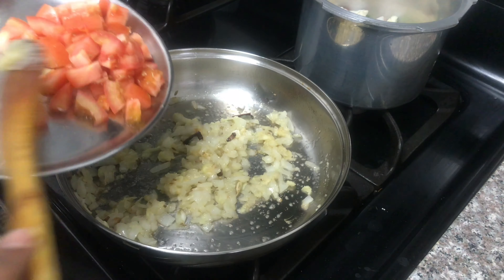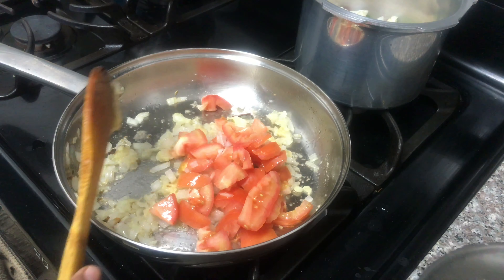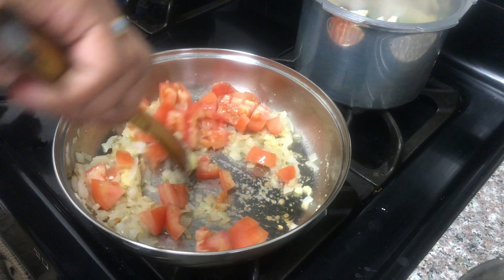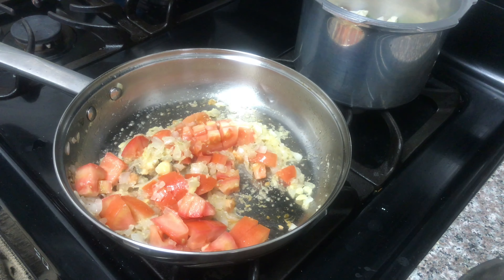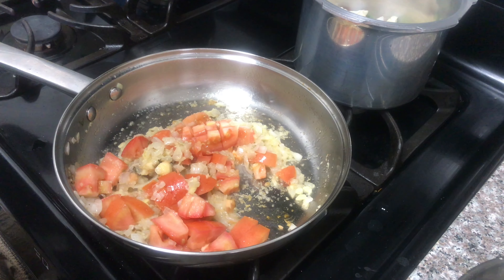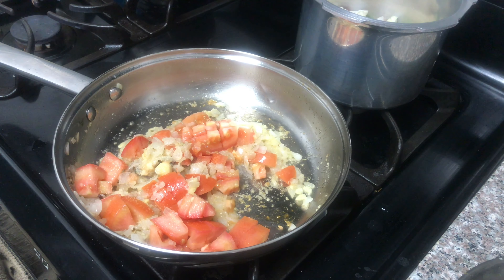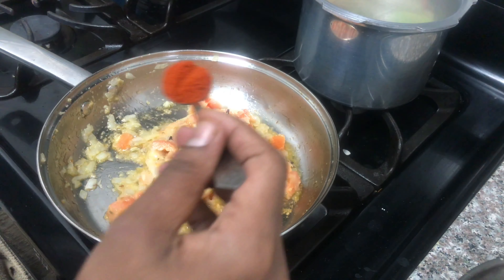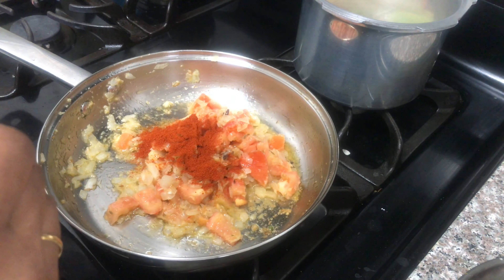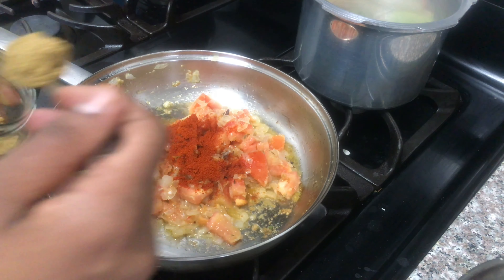I am going to cut it out. Add a little bit of tomato sauce.